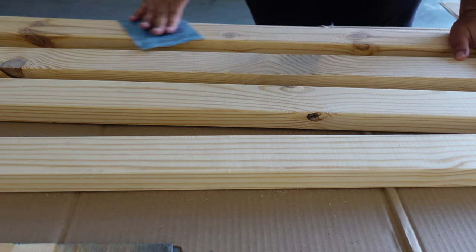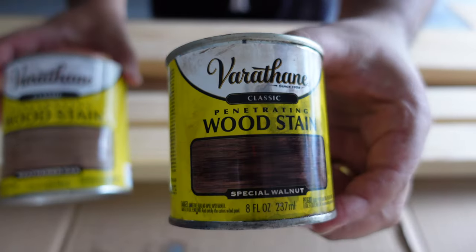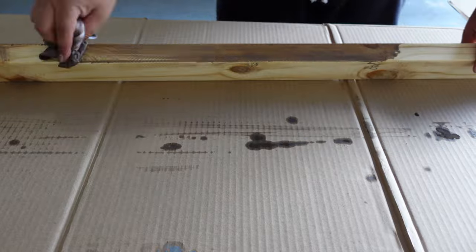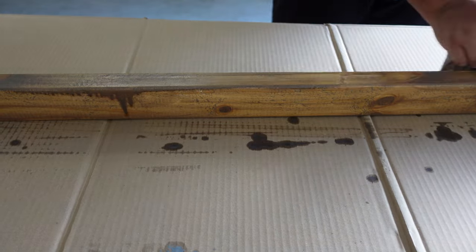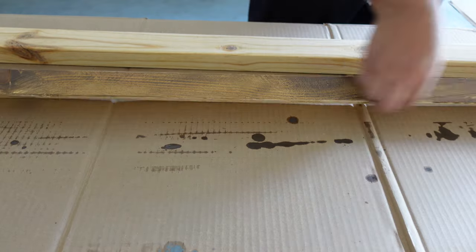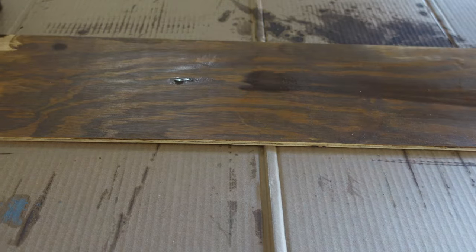To achieve the stain we wanted, we ended up combining weathered oak and special walnut. After some trial and error and a little bit of luck, we found the ratio we loved — it actually complemented our backsplash perfectly and it was a go.